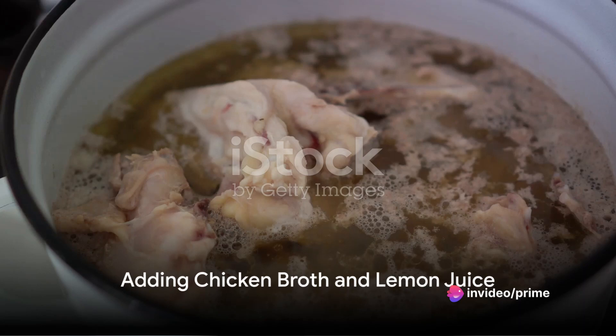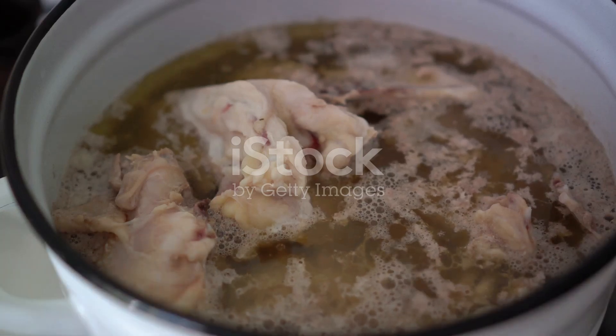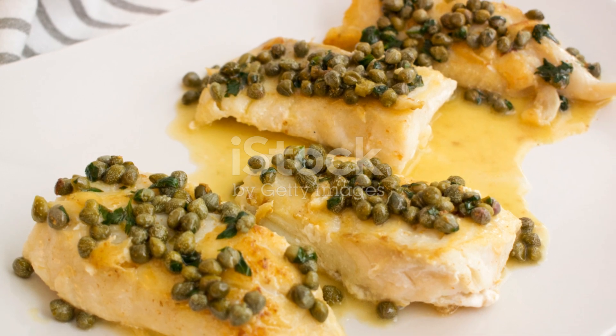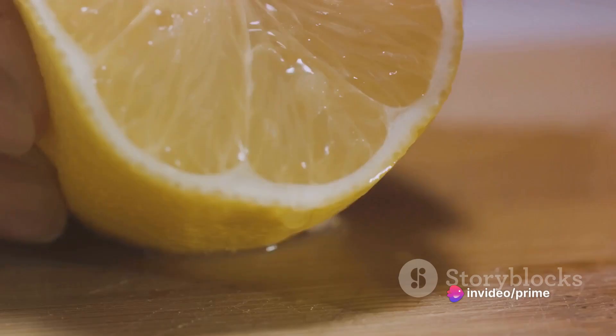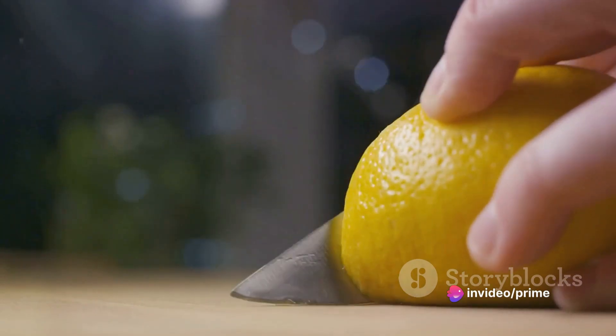Next, in the same pan, whisk in some chicken broth, scraping up any turkey bits that have stuck to the bottom. These morsels are packed with flavor and will lend a rich depth to the sauce. Then add a generous squeeze of fresh lemon juice, providing the sauce with its distinct tangy note.